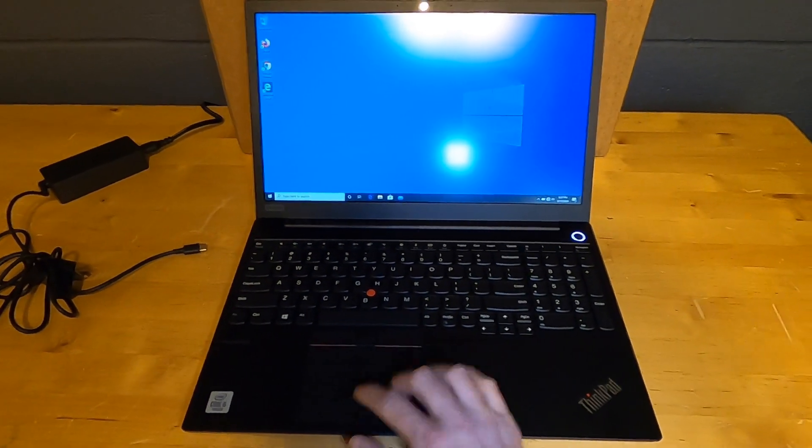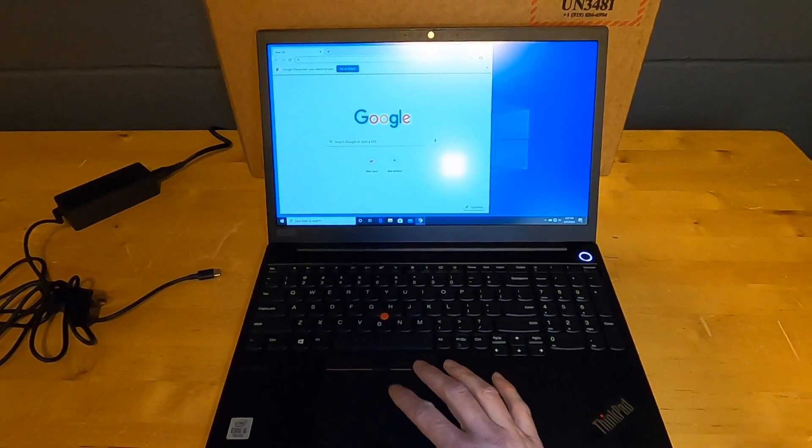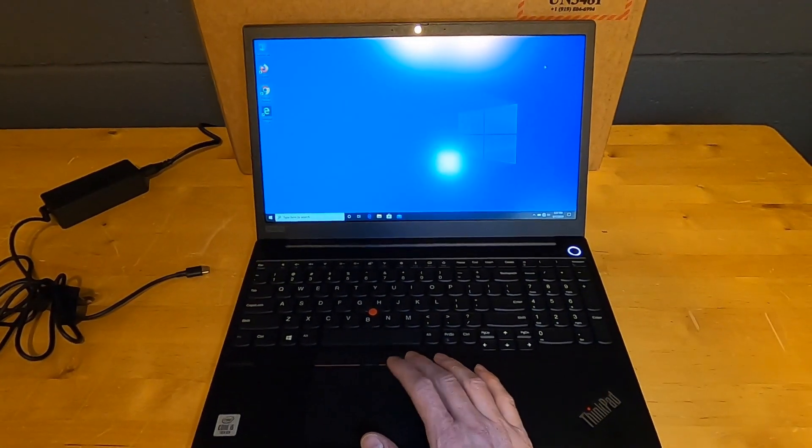Just going to launch Chrome as well so you can see the startup time — that is quite quick. Really, really fast for a reasonably priced business class laptop.